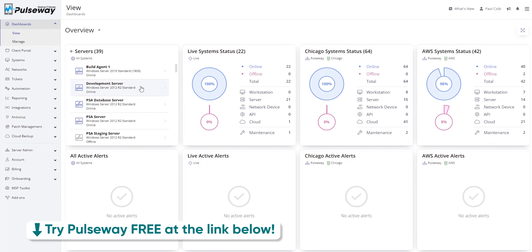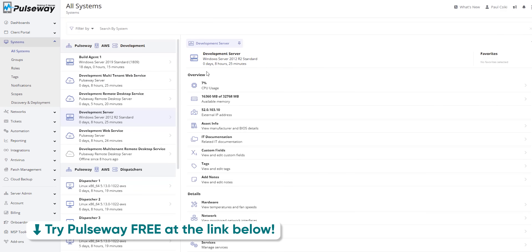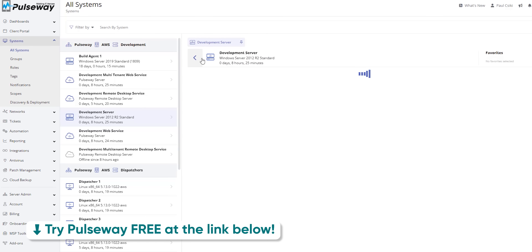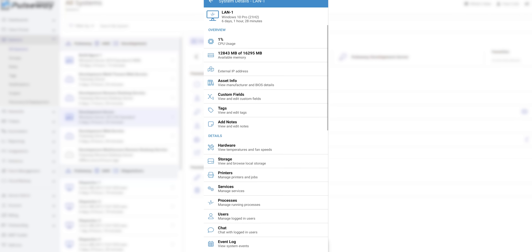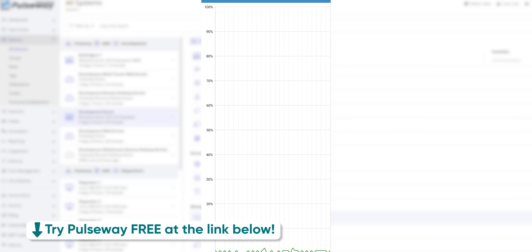It's a message from our sponsor — Pulseway. Managing your IT systems doesn't need to be difficult. Pulseway makes performing important actions on your system simpler while having complete visibility into your network from anywhere. All you need is Pulseway on your phone and you can monitor, manage, and troubleshoot your workstations. Take control of your servers, patches, and IT systems with Pulseway today — use the link in the description to save 40% on plans, or start a free trial today.